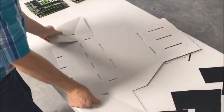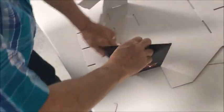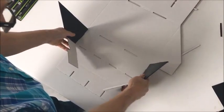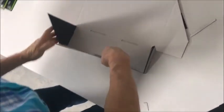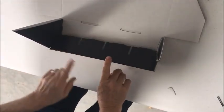Once you do that, you bring this up and around. You bring this part in with your double crease. You lift it up, then you pull these flaps in. You pull the front up and over. The front has a double crease also.